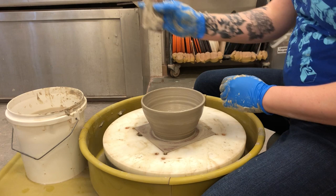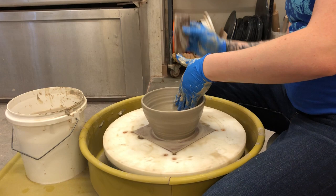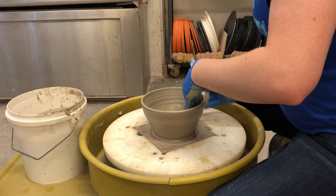This is a pretty good sized bowl — I really like this size. It gives me enough to trim and I don't really want to go much bigger. So I've got my wooden rib. I'm gonna push in with my inside hand being my pushing hand and my outside hand being a kind of catching hand.